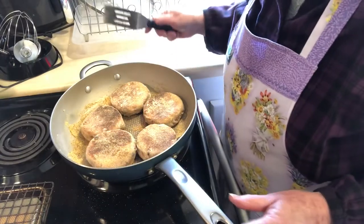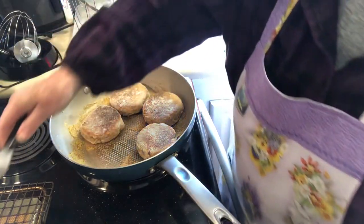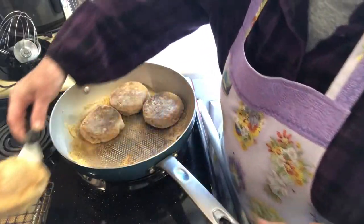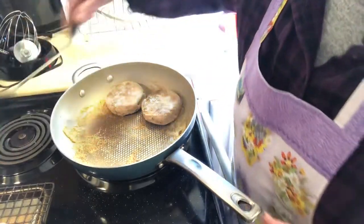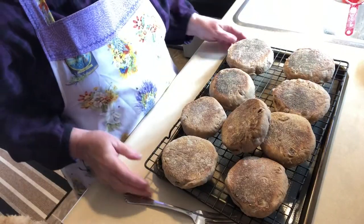Here is the next batch and these look great — really, really nice English muffins. I'm going to let these cool and then we'll open one up and toast it.